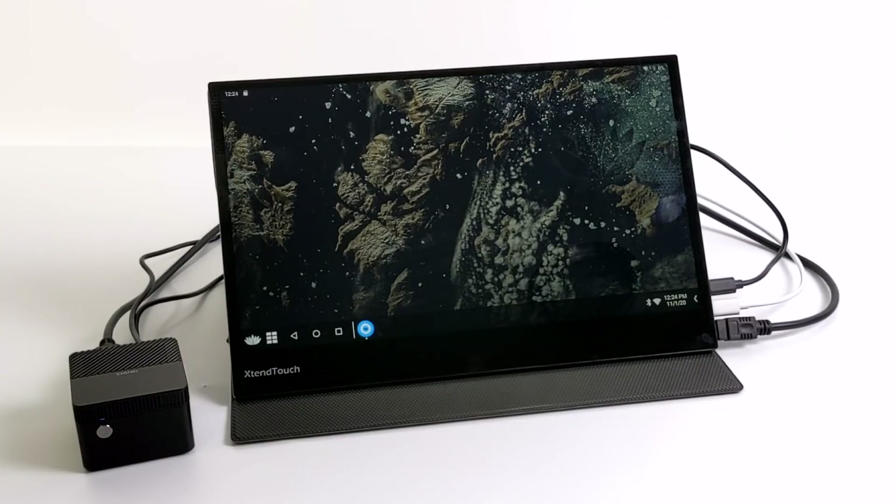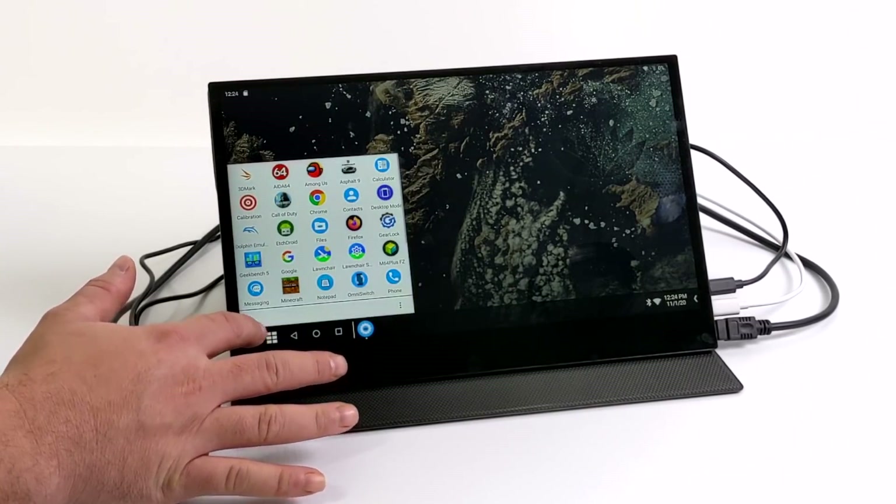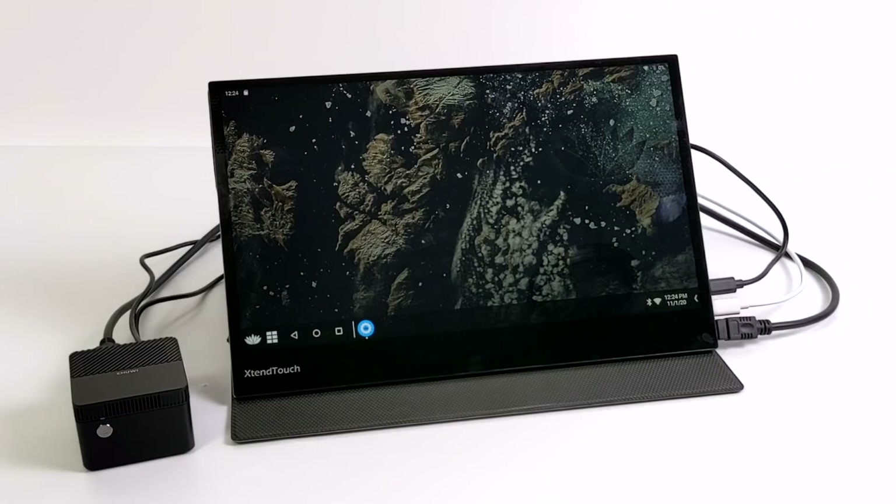I have to say, if you do end up picking one of the LarkBox Pros up, I would just stick with Windows or Linux on it. This is more of an experimental test here. I had a few viewers asking about it, so I figured we'd go ahead and create a video.